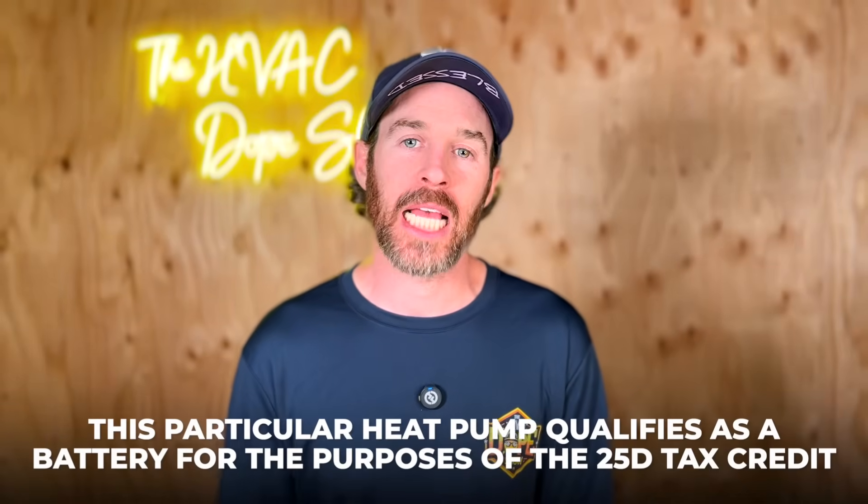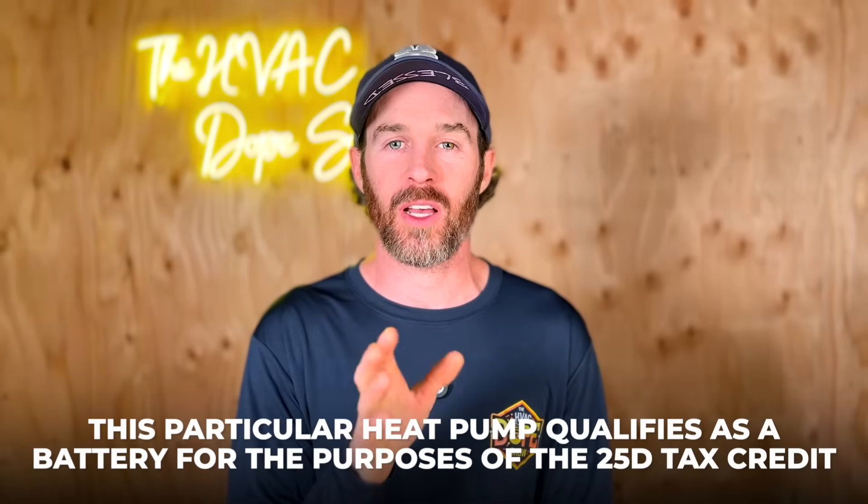Because this system stores heat energy like a battery, this heat pump qualifies as a battery for the purposes of the 25D tax credit. There's a separate video that covers how the Harvest heat pump qualifies for the 25D tax credit and what that means in terms of offsetting your installation costs.